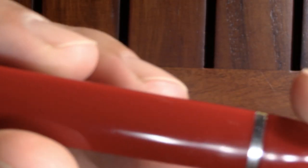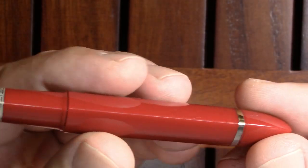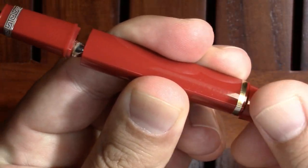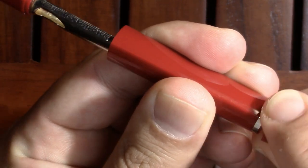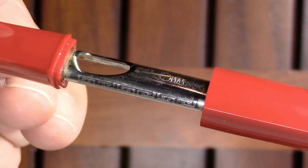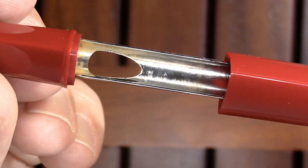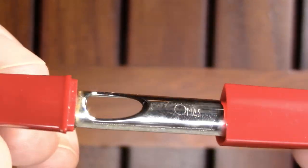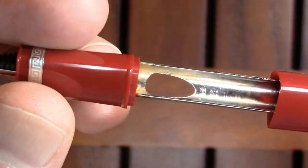It looks like a piston filler. In fact, some of the Omos 360s were. This one is not — it's a cartridge filler. I have never seen that detail before. I've never seen a cartridge filler that works like this. I know they exist, I just haven't seen one. So that's kind of interesting.